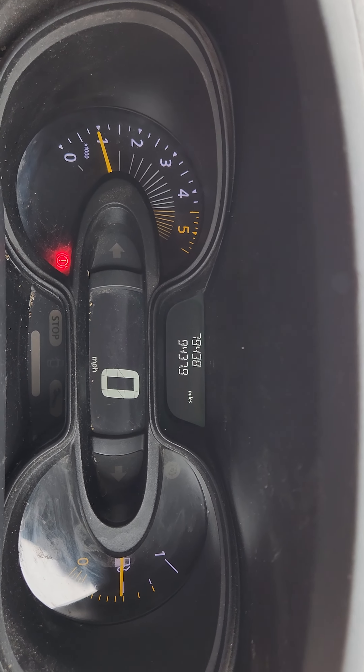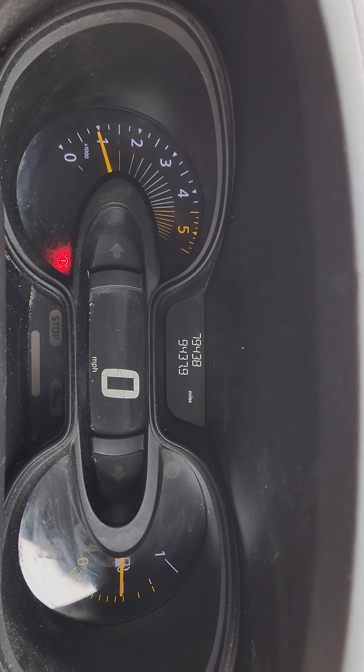There we go! Got my mileage back — LCD screen's back — just using the clicker from a lighter. There you go.